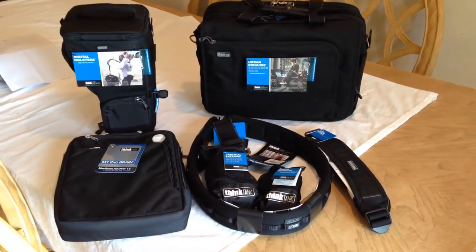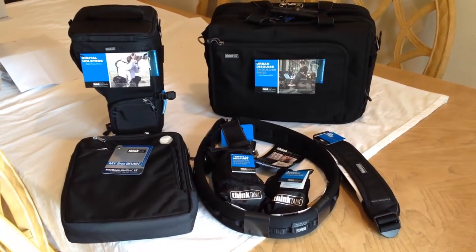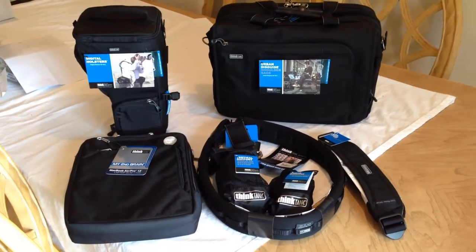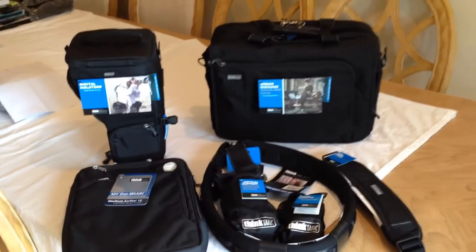Hi folks, Chris Voss here from thechrisvossshow.com. Our good friends at thinktankphoto.com, which I always travel with when I go with my gear, have sent us a ton of really cool stuff that we want to share with you.